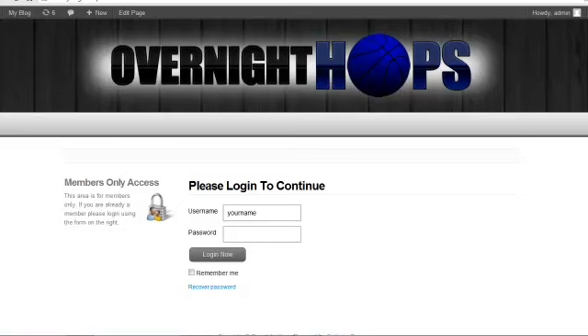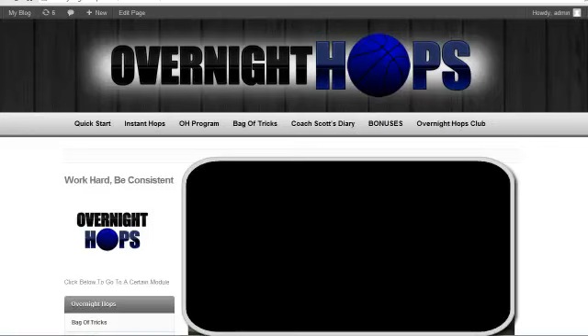Right after you sign up, you're going to be given a username and password and then you're going to get to this screen. You're going to enter your name here and your password, and then once you click login, this is the home screen. As you can see, all the different sections of the program are available.